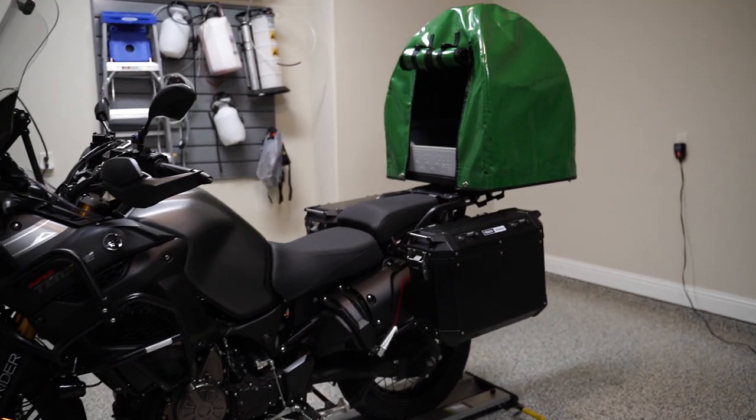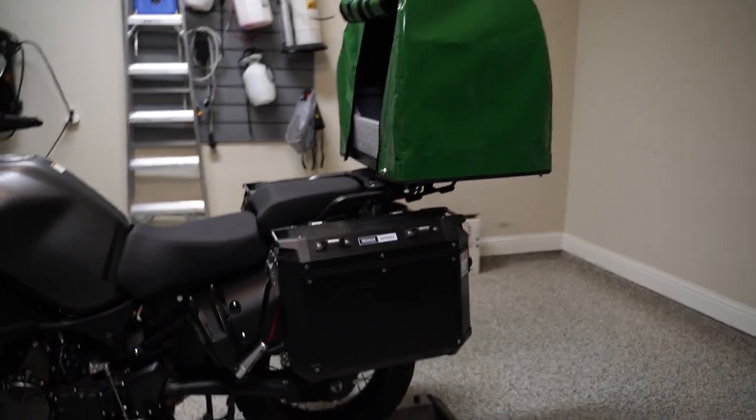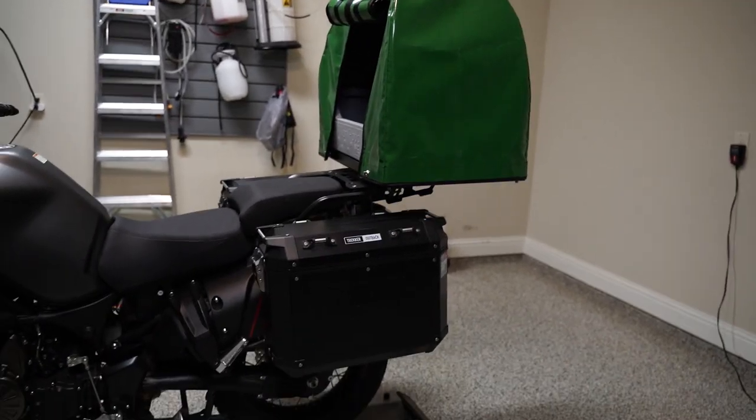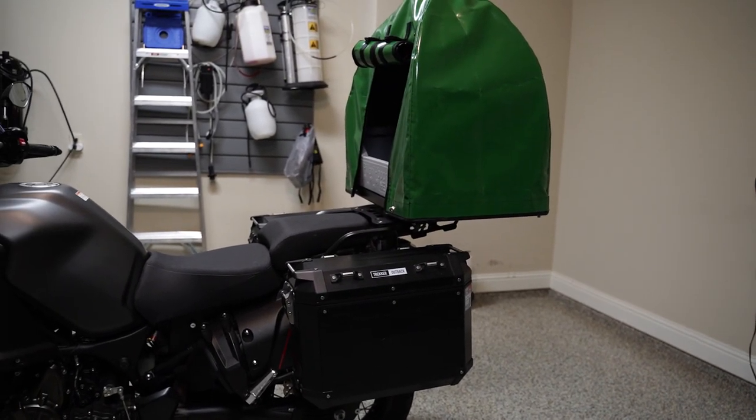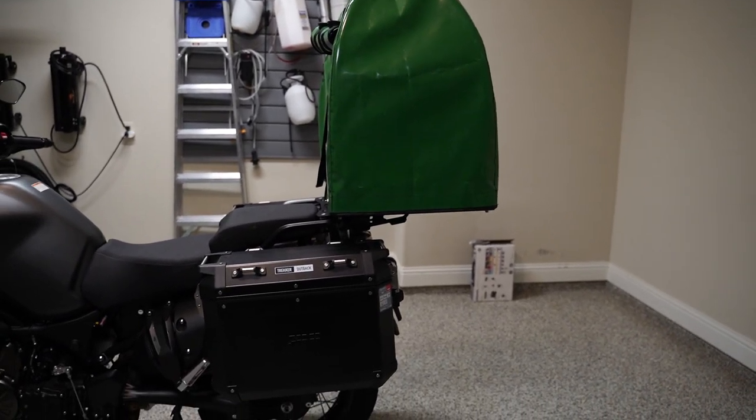Your panniers will still fit, and the way I mounted it, I wanted a passenger to still be able to fit. I also mounted it in such a way that the GV Outback top case can still mount on there. So for me, it's really easy to just take that off and then put the top case on.